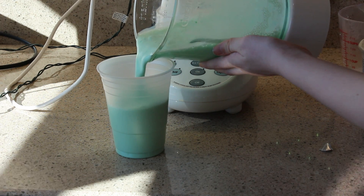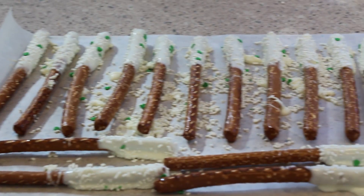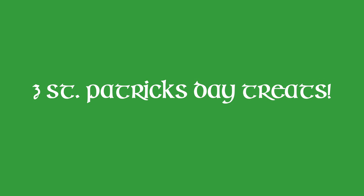Hey guys, it's Skylar. So today's video is going to be three St. Patrick's Day or Irish cooking and baking kind of treats, and I'm so excited to show you guys because they're all so delicious and I've just been eating these like crazy.